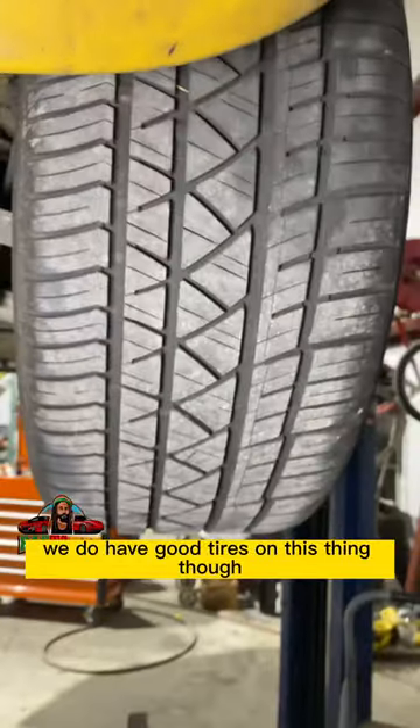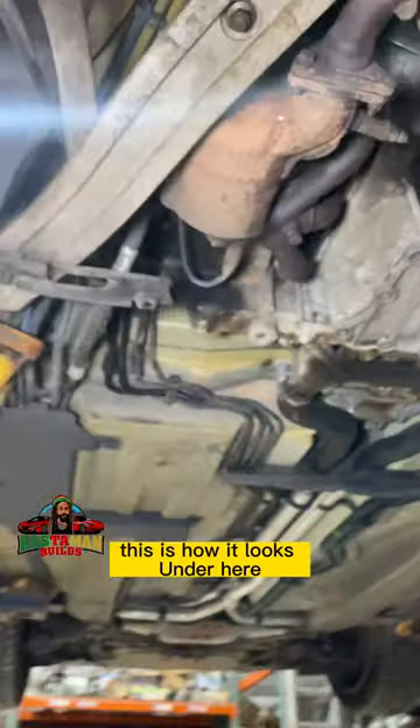We do have good tires on this thing — the tires are in good shape. That's how it looks under here.